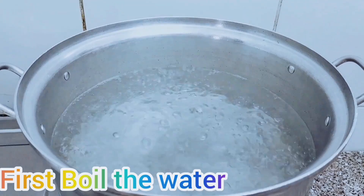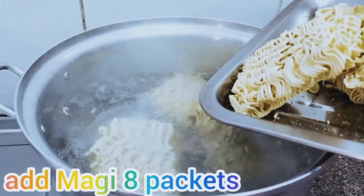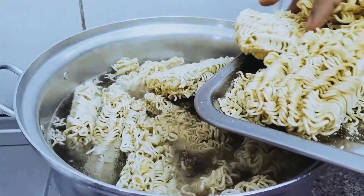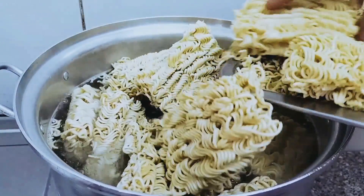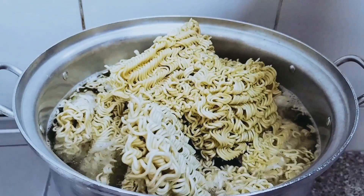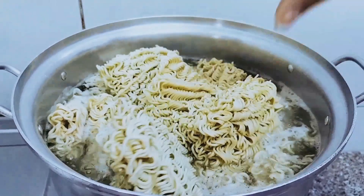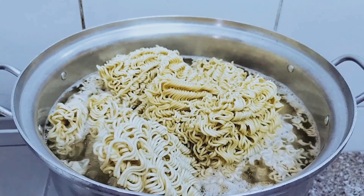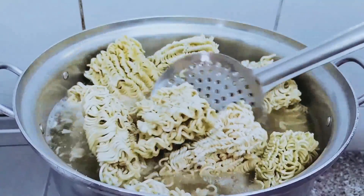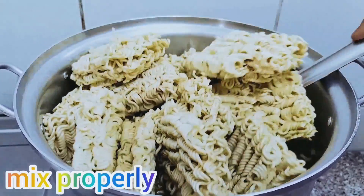First, boil the water. Add Maggi 8 packets — if you want to add more you can. Put all the noodles in and mix it properly.